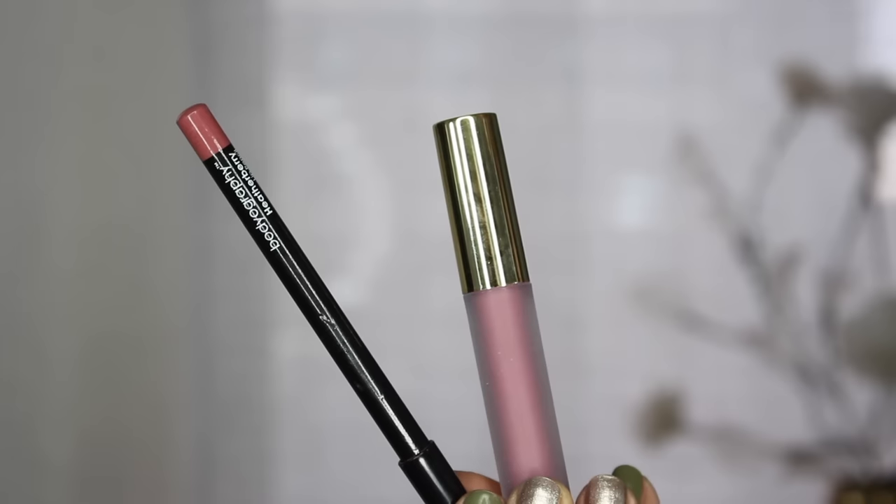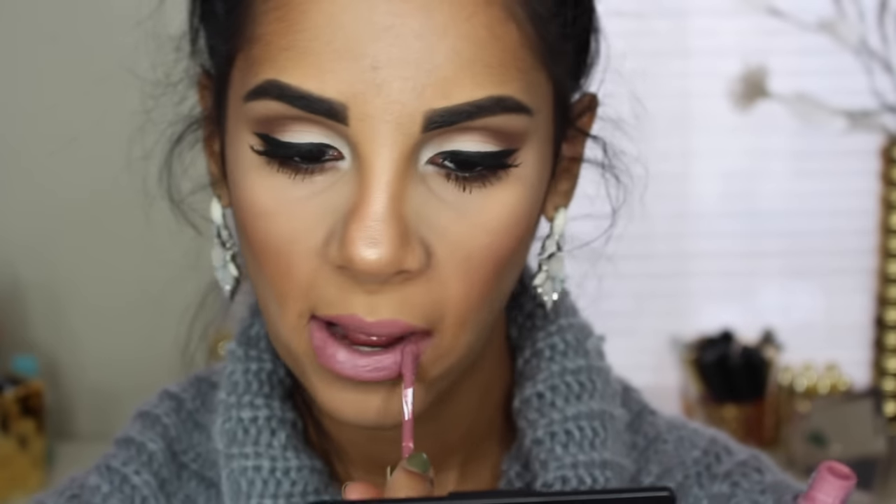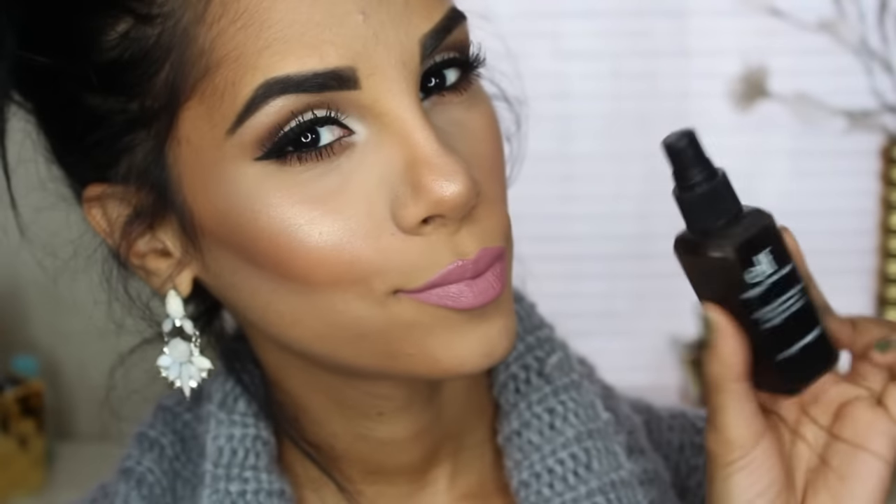For lips, I'm using this combo — everything will be listed down below for you guys. I'm first lining them and then going over with my liquid lipstick. And last but not least, setting it all together with my Elf Setting Spray.